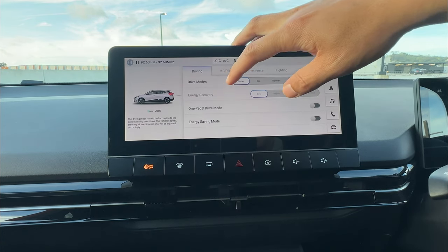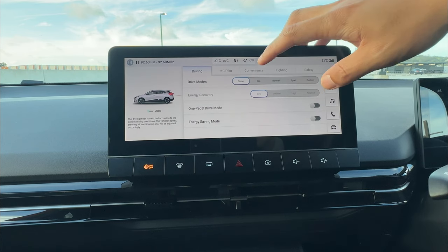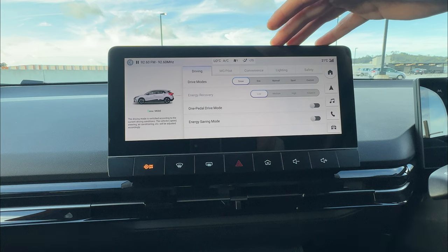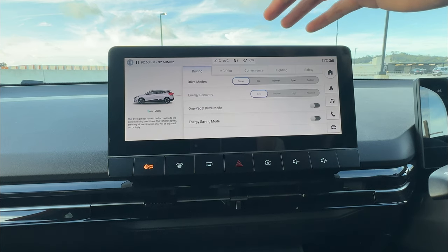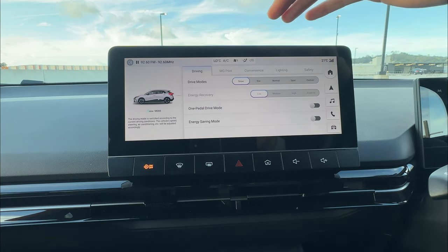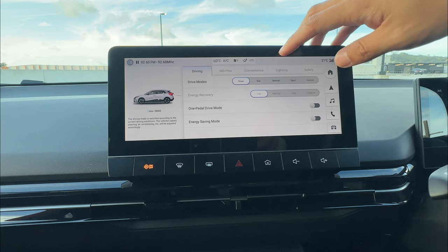You can still use one pedal driving in snow mode. This vehicle is rear-wheel drive on most versions sold in New Zealand and Australia, so it won't do real off-road driving as such, but snow mode will help in snowy conditions.